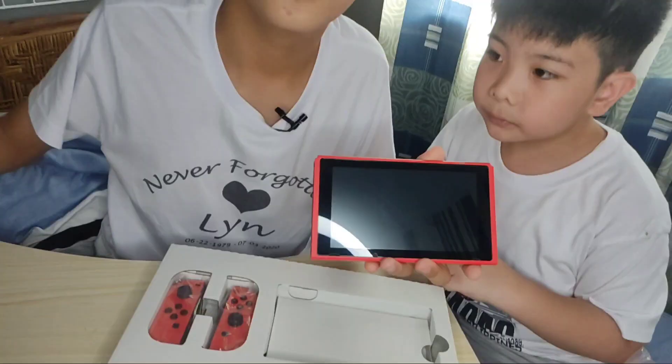So guys, sa mga nagtatanong po, nabili po namin siya sa Data Blitz sa SMCT, 17,800 plus. Hindi ko kasi alam yung exact amount niya — and this is 17,500 plus with the freebies. May freebies po siya — the tempered glass and the case.